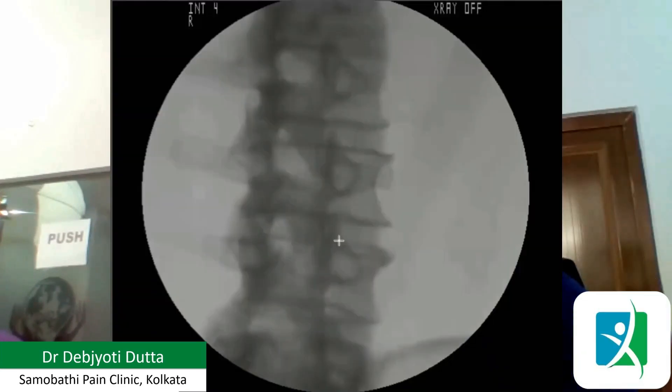The first step for the transforaminal epidural is getting a good view. We are doing the most commonly affected levels like L4-5 or L3-4. The first step, as already mentioned, is counting the vertebra and finding the exact level. Next step is the squaring. Our spine has a curvature — the lumbar spine usually has a lordosis.